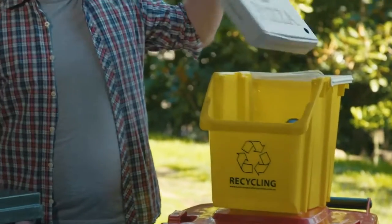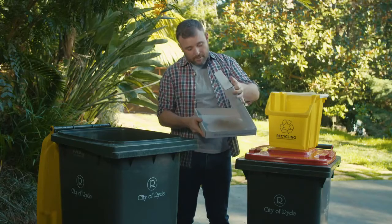Pizza boxes can be recycled as long as there's no food inside, but a bit of grease is okay.